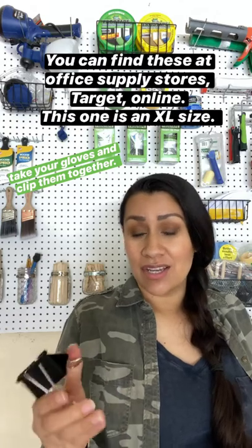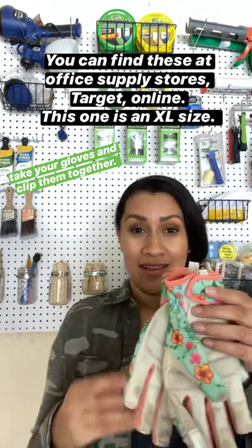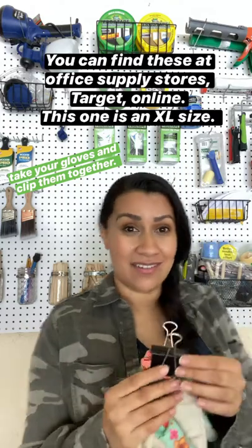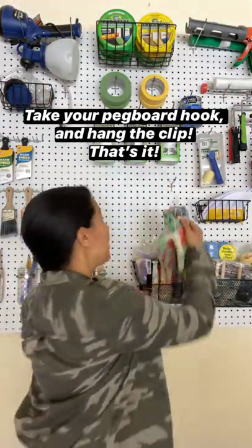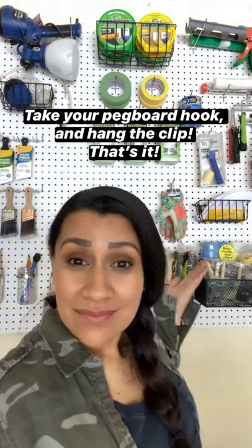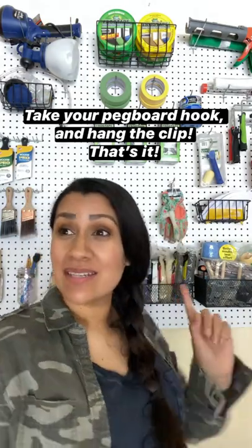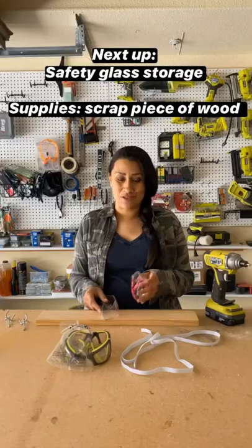I happen to have this one in the house. You take your gloves, make sure that they've partnered up, clamp them together, then hang them on your pegboard hook. That's it. Now my gloves are together and I'm going to be able to find them. I'm going to take care of the rest of the gloves this way.